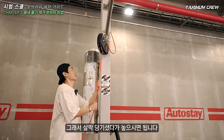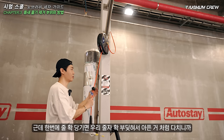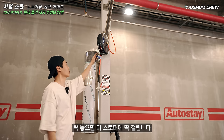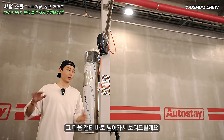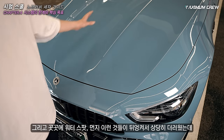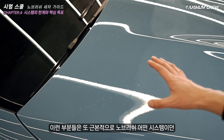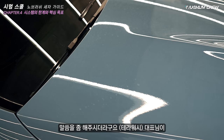작업 시에는 조금씩 나눠서 하시는 게 좋습니다. 순서대로 하나씩 작업을 완료한 뒤 다음으로 넘어가는 방식이 효율적입니다. 지금 전면부를 보시면 water spot, 먼지 이런 것들이 뒤엉켜서 상당히 더러웠는데 지금 노브러시 세차 때문에 전면부는 정말 깔끔해졌죠. 이런 부분들은 근본적으로 노브러시 어떤 시스템이든 깨끗하게 만들기가 좀 힘들다고 해요.